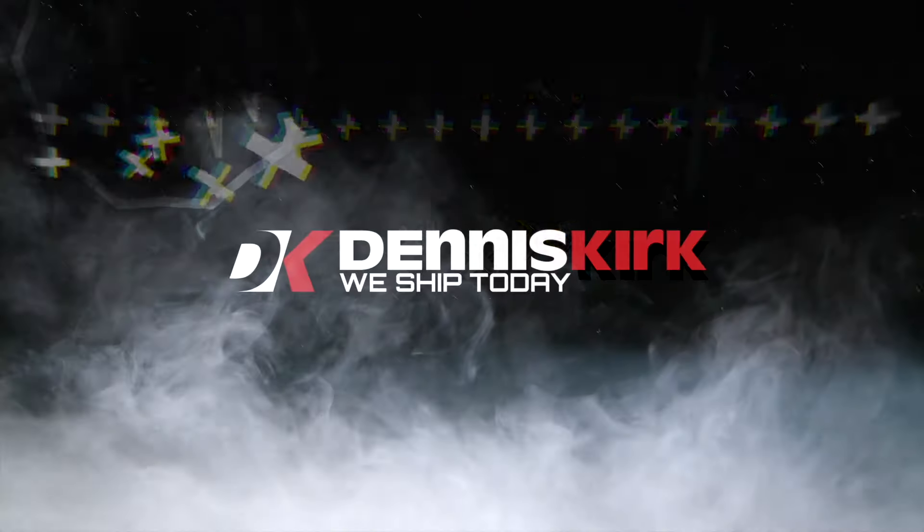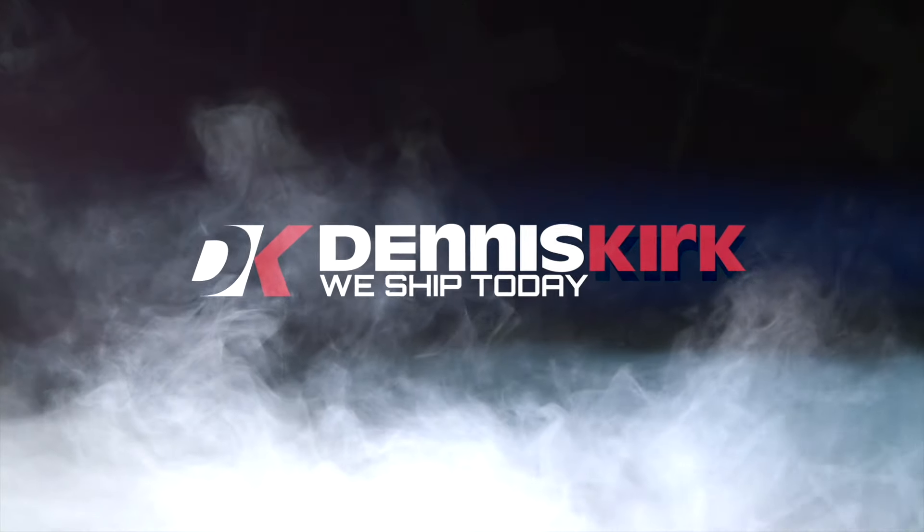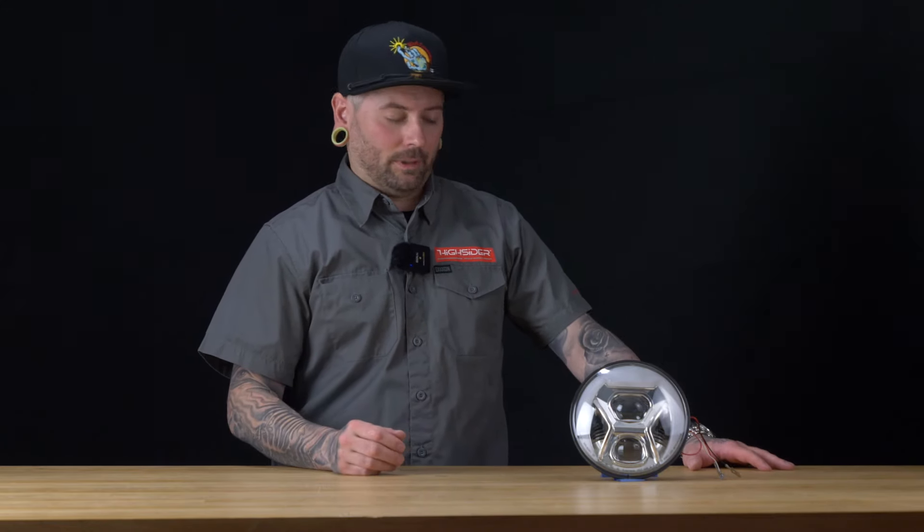Hi, I'm Kenny from HighSider and this is the Dennis Kirk Product Spotlight. Today we're going to talk about the HighSider Type 8 Adaptive Headlight. This headlight is going to have a couple of really cool features built into it.